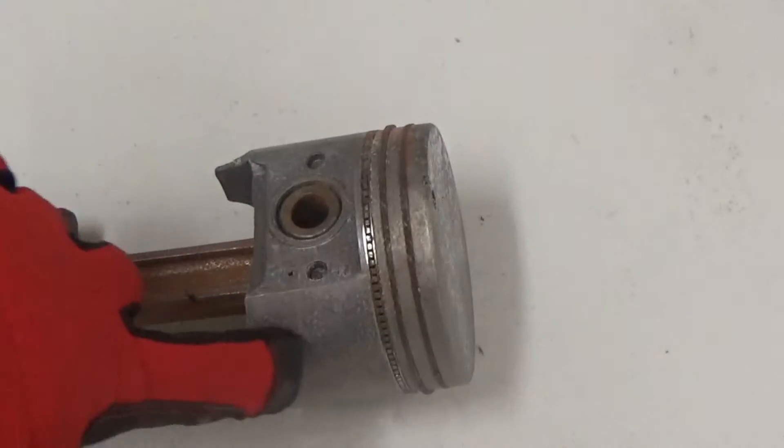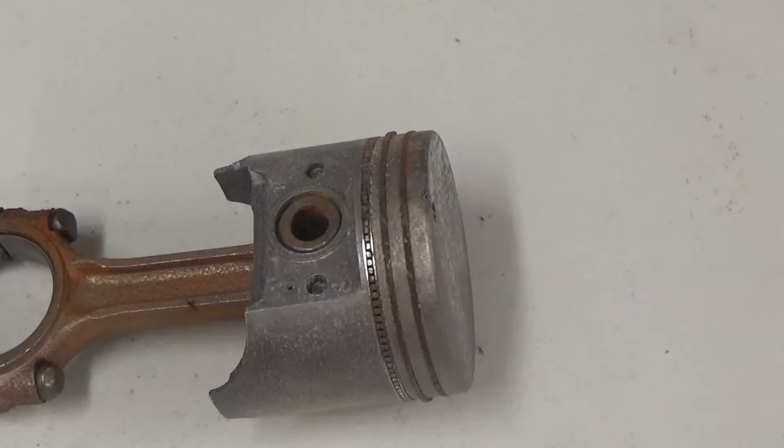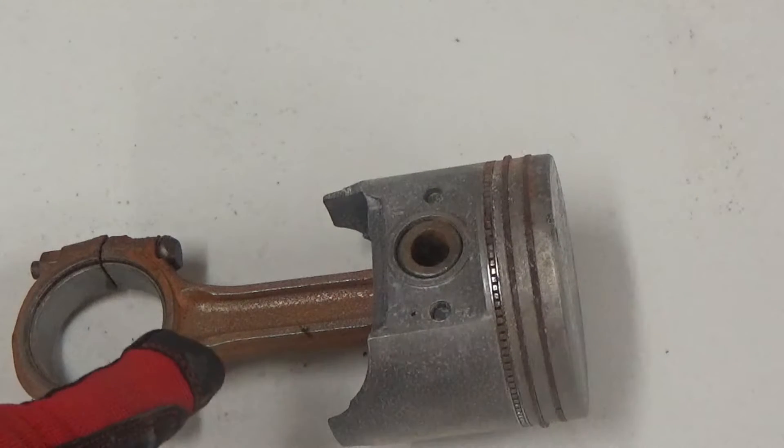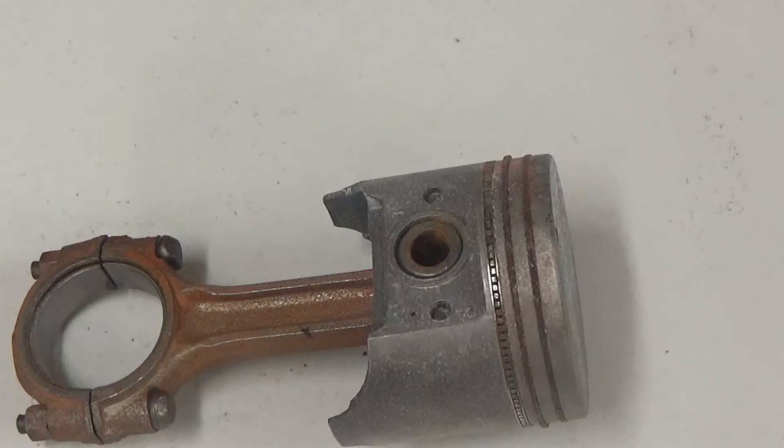We'll zoom in and get some of the areas — some of the machining areas on the skirt — and of course you can see some of the dome too. We're going to show you how we clean the rod up. A lot of people ask: does it remove corrosion from a ferrous material with a glass bead slurry? And yes, it does — it does it very easily and very quickly. It's something you can do in your shop with this tool every single day.